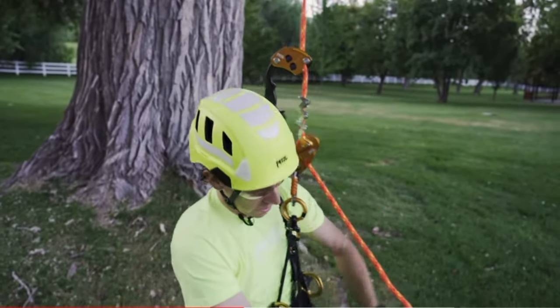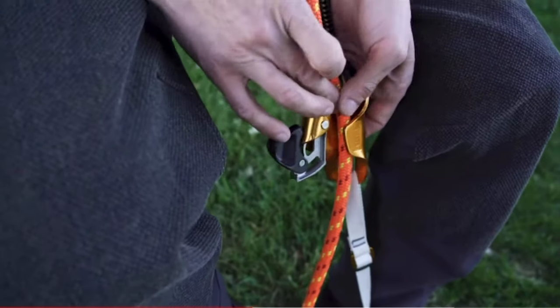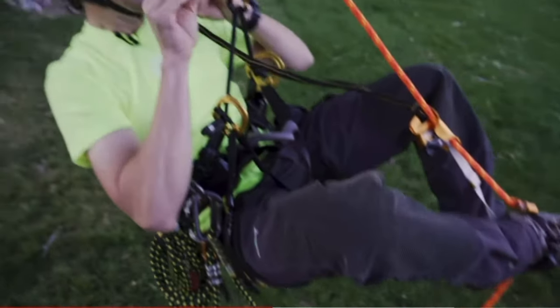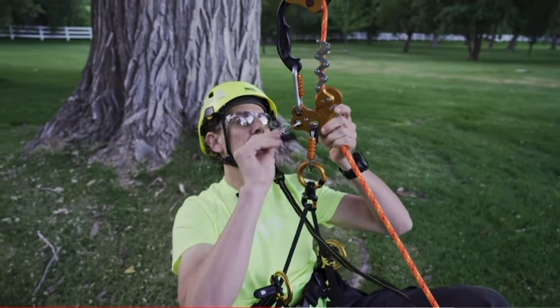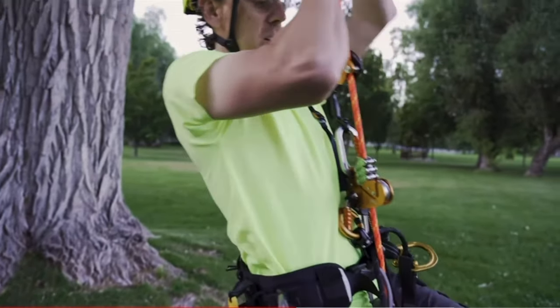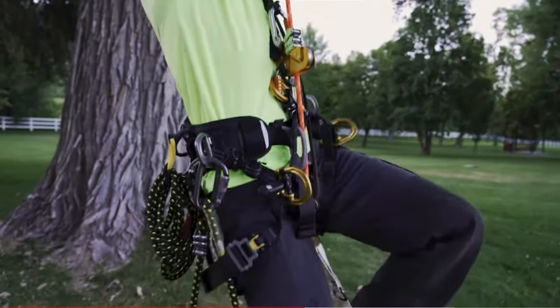If everything looks good, I'm going to install my knee ascent into the rope and my Pantin foot ascender, and attach my knee ascent shoulder strap to the auxiliary hole in the Zigzag. Now I can stand up into the rope, doing small steps to ascend the line.